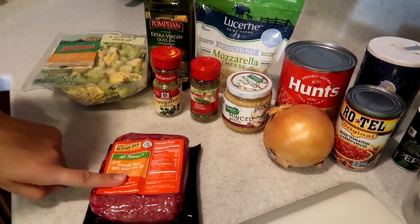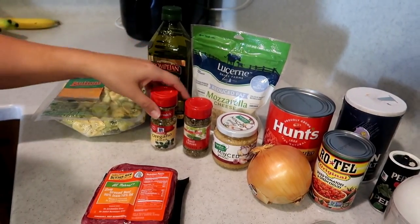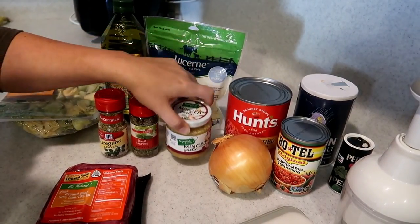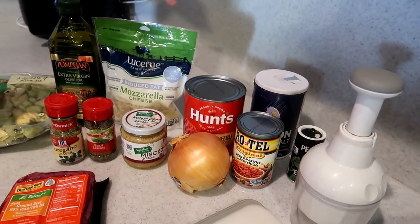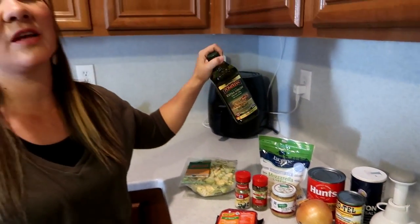You're going to need a pound of ground beef, some cheese tortellini, some oregano leaves, basil leaves, minced garlic — I do it the lazy way. Then you're going to need an onion, some Rotel, salt, pepper, crushed tomatoes, mozzarella cheese, and some olive oil.